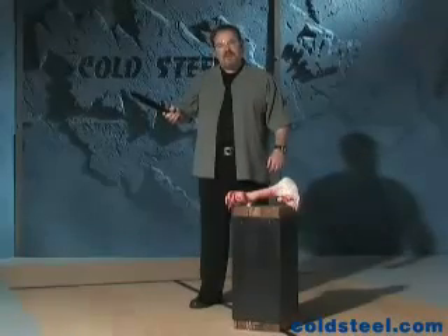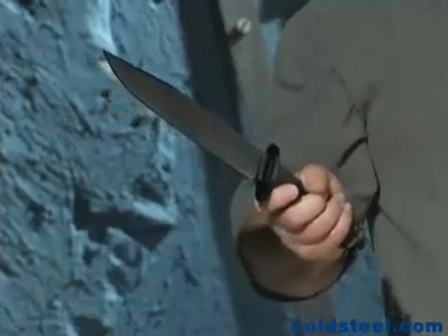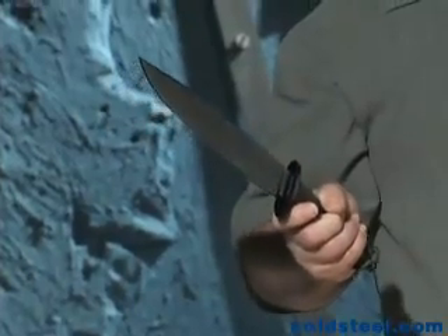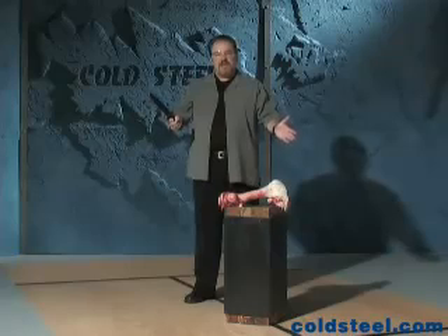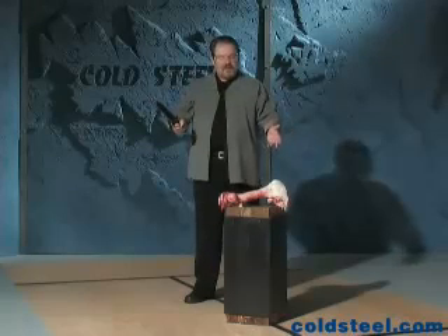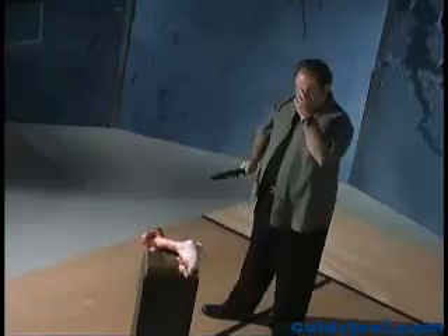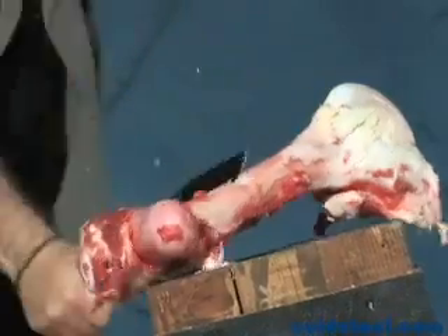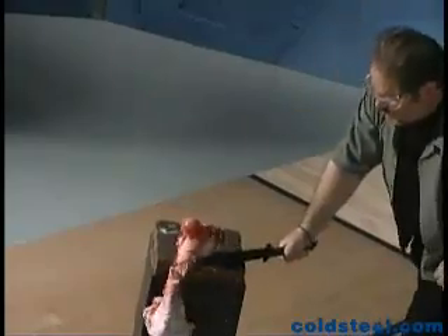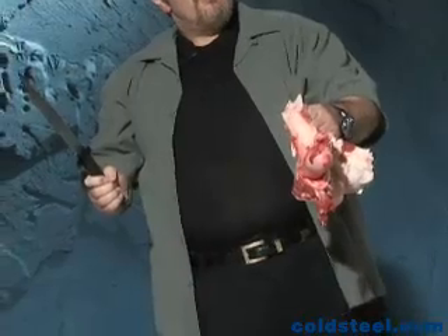Our Trailmaster Bowie knife is about as tough as it gets when it comes to Bowie knives. It's really suited for all kinds of outdoor tasks and it can even withstand an incredible amount of abuse, as I'm going to demonstrate now. Cutting through bone like this is a serious, serious challenge for any knife. Two hits for a Trailmaster and this bone was finished.